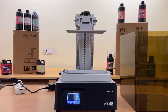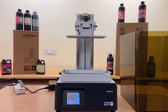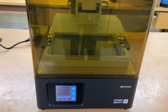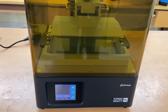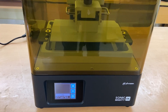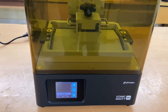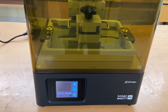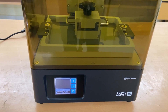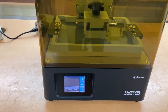3D print the test file by selecting the file from the pen drive and cover the 3D printer with the enclosure. The print will start after the build plate of the 3D printer moves down and gets immersed in the VAT filled with resin.